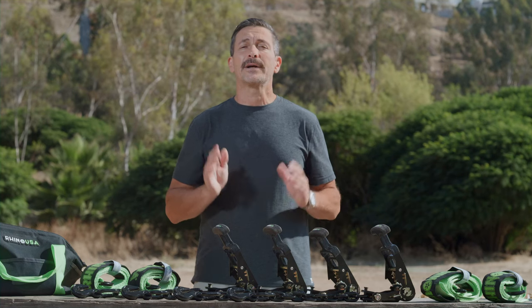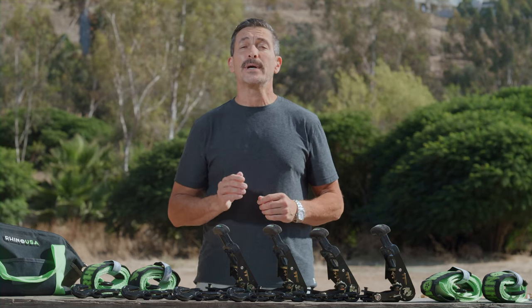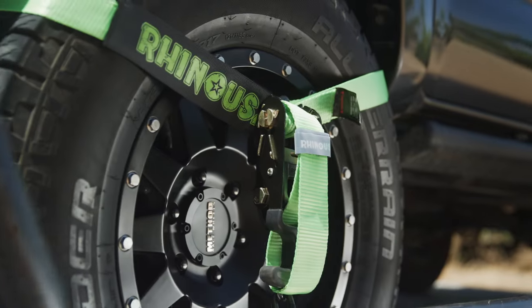Hey guys, Mike Caffro here, and today we're going to be showing you the Rhino USA Lasso Strap Kit. Rhino USA built their company on one simple premise: manufacture the best vehicle recovery and accessory equipment on the planet.